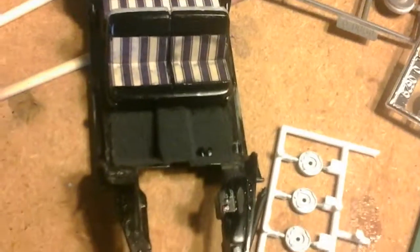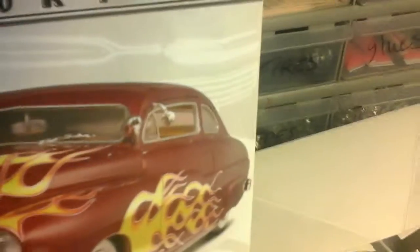The glue kind of came through on the front seat — the back seat went okay. But that's okay, I'm going to put seat belts on here, and you probably won't see much of it anyway because it's a low-profile, chopped top, so you won't be able to see too much of the interior.